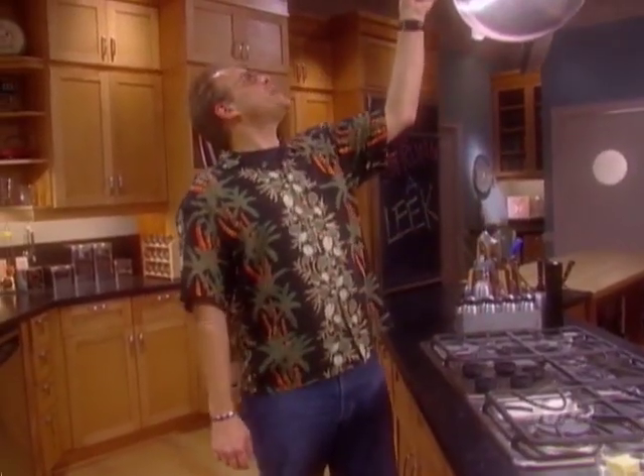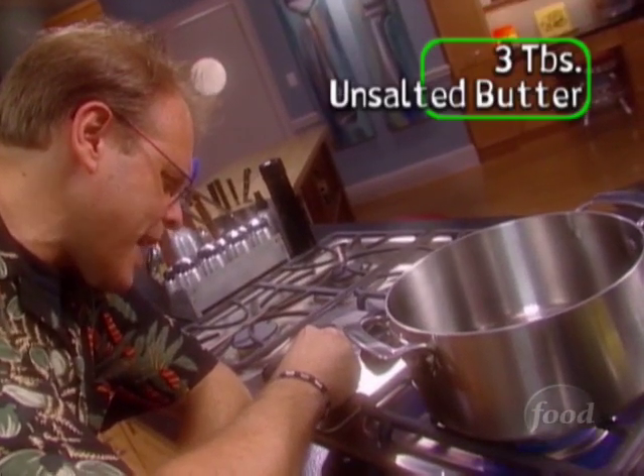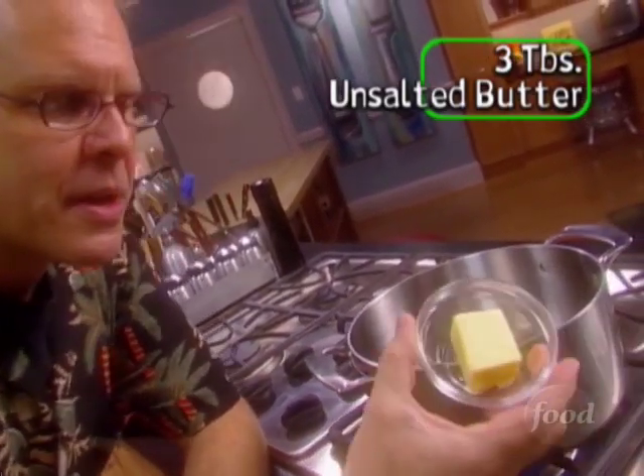To assemble your very own vichyssoise, place a large saucepan — like a six-quart model — over medium heat and add three tablespoons of unsalted butter.